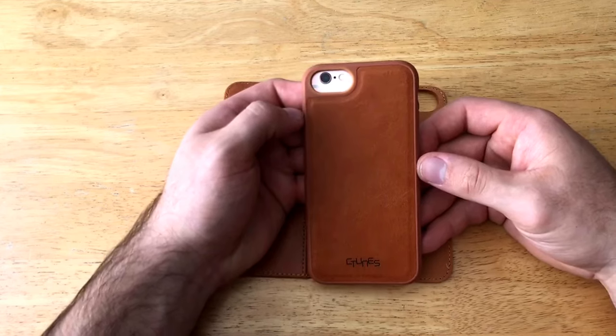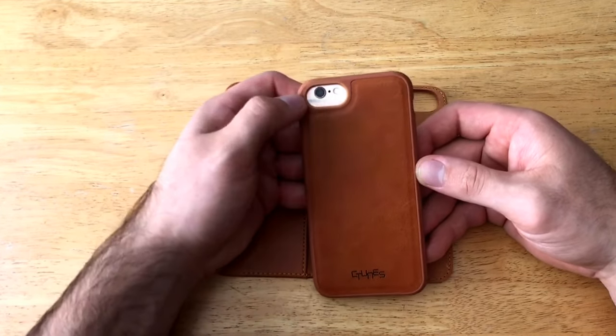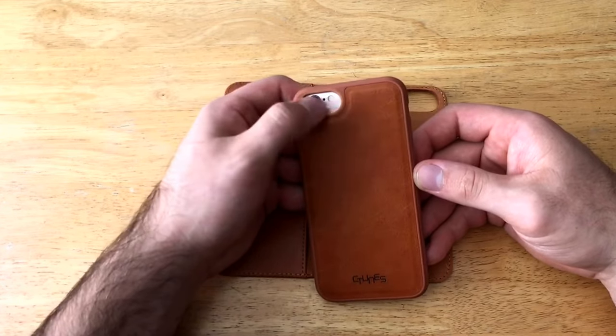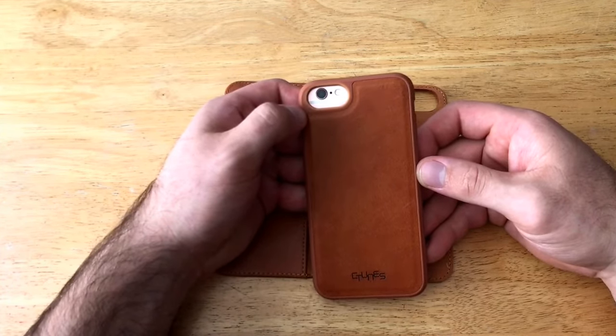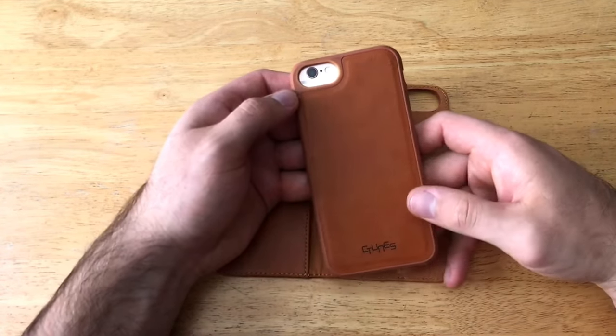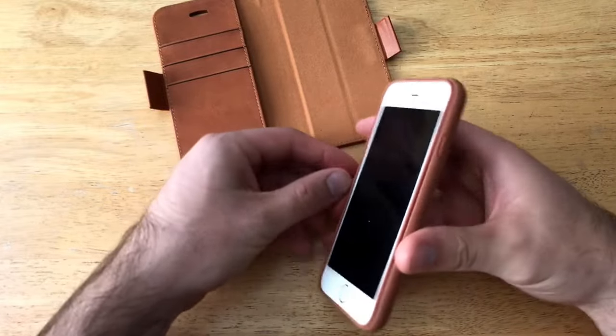Taking a look at the backside, the camera opening is large. With the iPhone 6s the camera is not quite centered — this is a design that accommodates all three devices, so it's a little bit offset. With the iPhone 7 it will be centered and look a bit more clean. There's the C-Tunes branding there on the bottom.